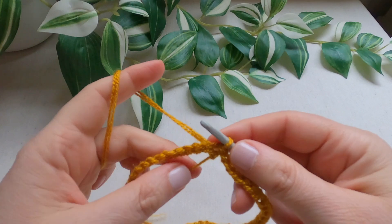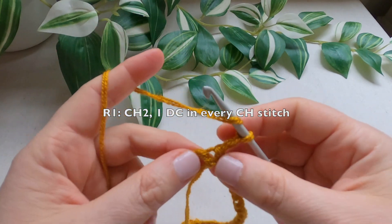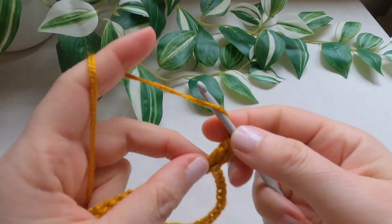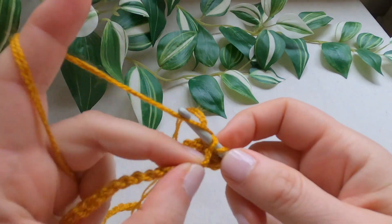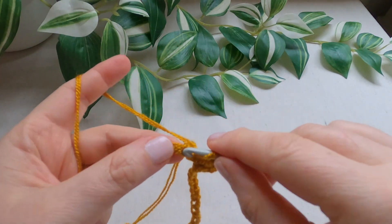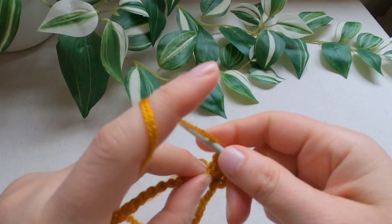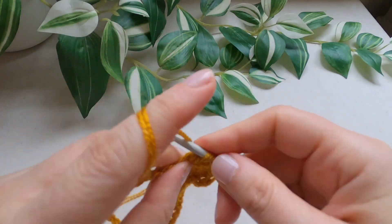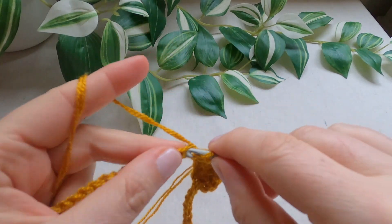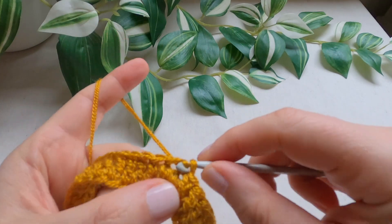I will work double crochets — one double crochet in each stitch. First chain 2, yarn over, and one double crochet into the very first chain, then yarn over and double crochet in each next chain. One double crochet in each stitch all around.